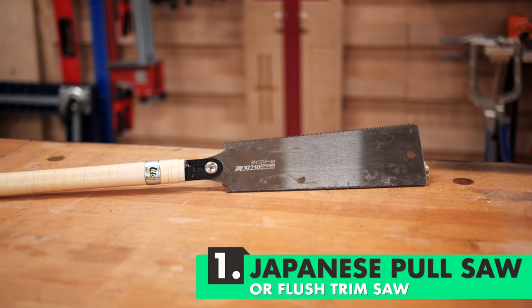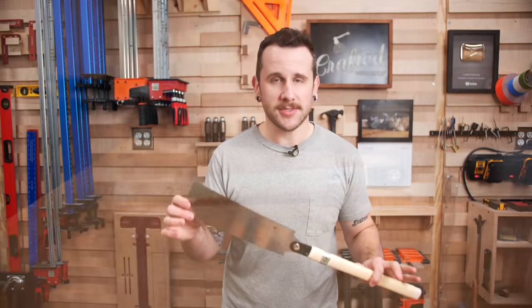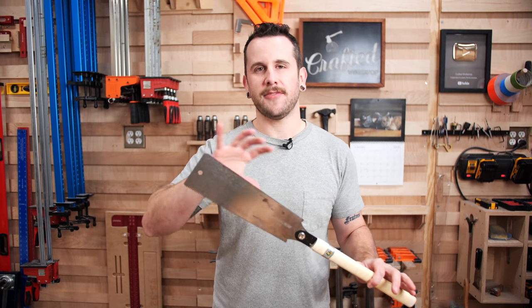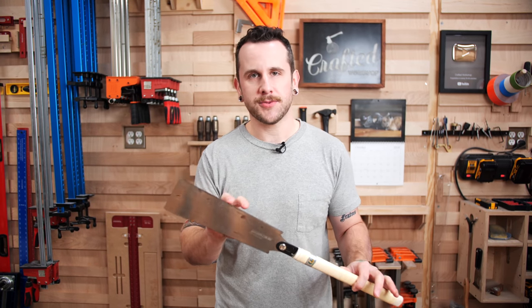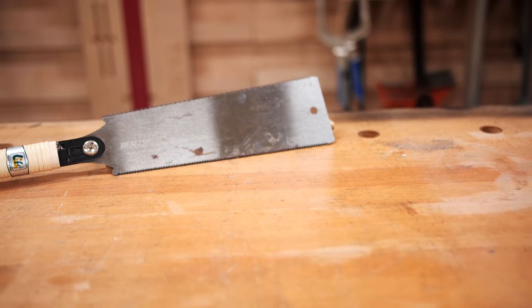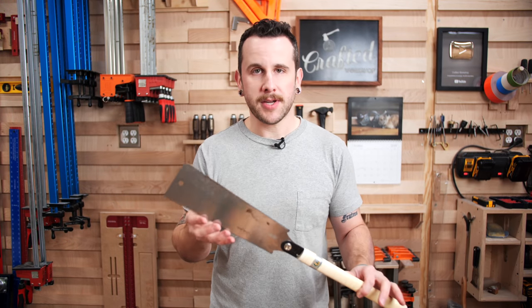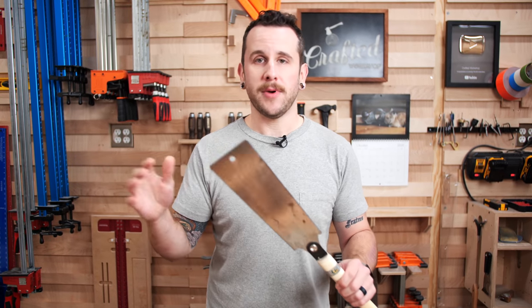The first tool on my list is going to be the pull saw. This is a tool I use on almost every project. They come in a lot of different shapes and sizes. I kind of lump a flush trim saw into this category as well. I really like a pull saw like this with two different sets of teeth — finer teeth for cross-cutting and more aggressive teeth for rip cutting.